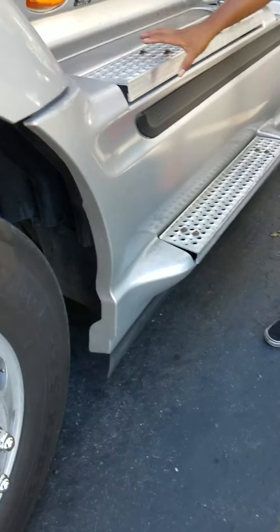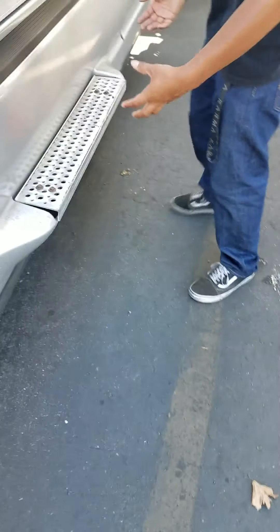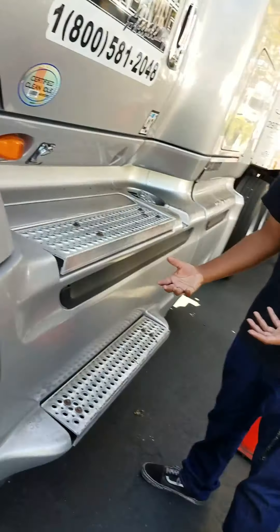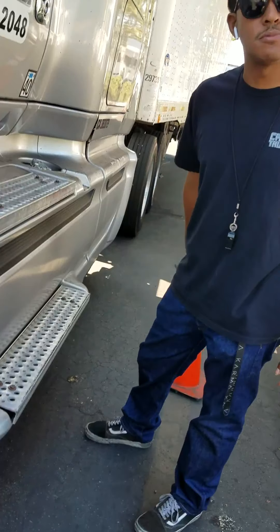Then, I'm going to check my entry steps and my catwalk steps. I make sure they're not cracked, bent, or broken. They're properly secured, and there's no foreign objects like oil or grease that can cause me to slip and fall.